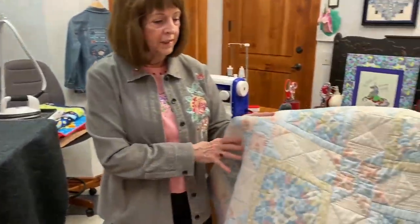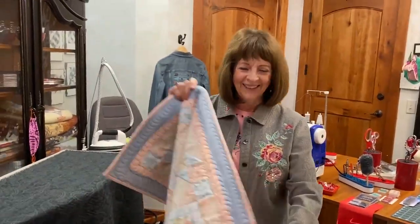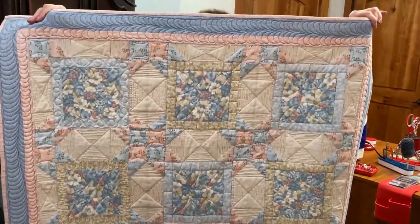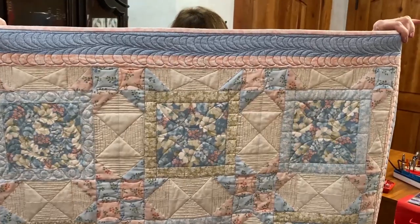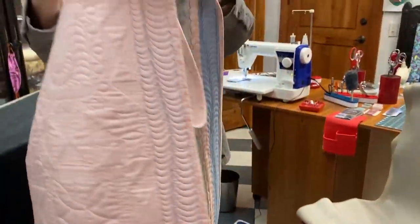Our next thing is the quilt of the day, and this is a really fun one. It's called the Garden of Sheridan Hollow. That is from the Benertex family of fabrics and it's beautifully quilted. I did not do that one — someone else had a lot of fun with those feathers across the border, all around the border. You can see the details of the quilting on the back.